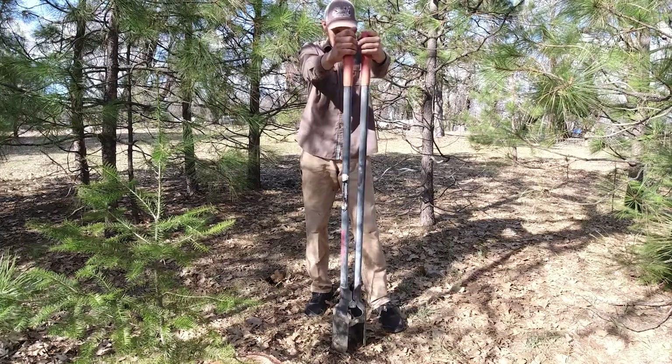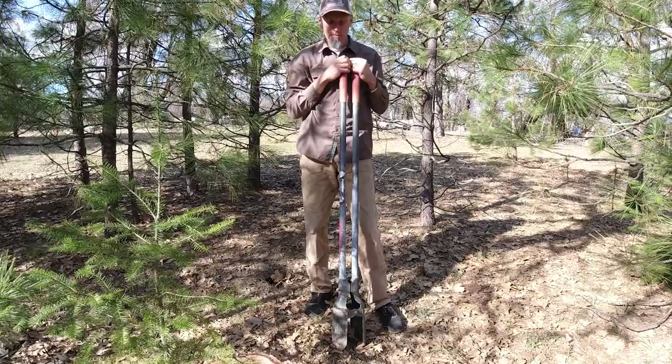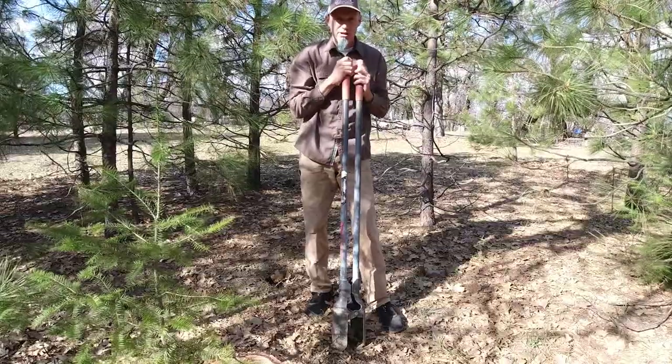I brought a post hole digger. This allows you to dig a hole — six or eight inches, I haven't measured it, but really deep. So what you can basically do is make your own vault toilet, if you will. Let me show you how that works.